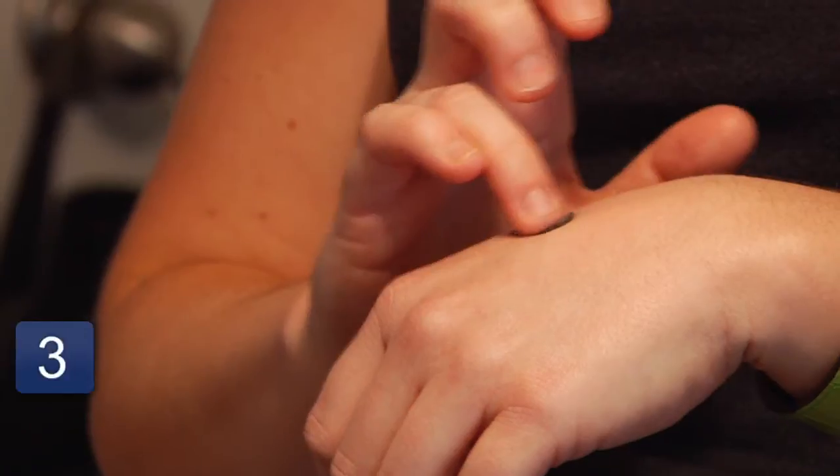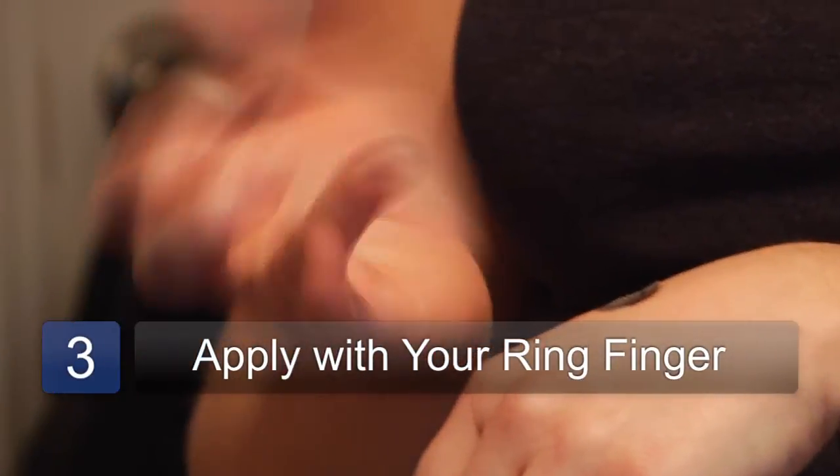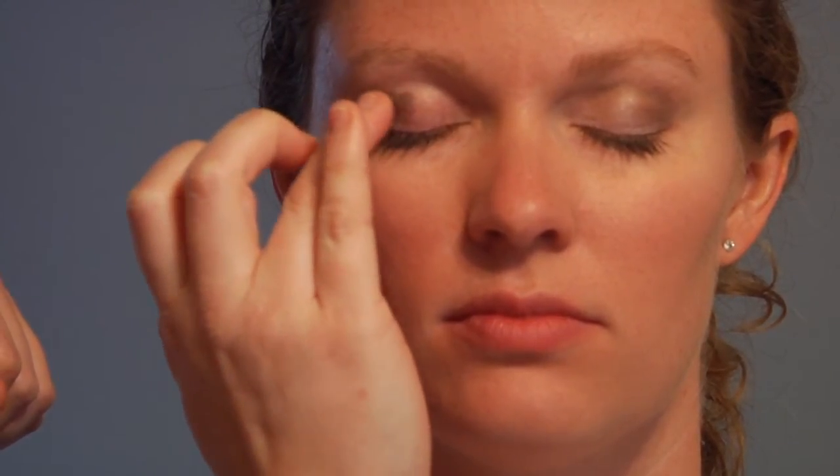If you want to use a highlighter, you could apply it with your finger — your ring finger — since it's your weakest and it'll be most gentle on your eye skin. You'll apply it underneath the brow bone to highlight. You could also apply a little bit in the inside corners. Then take your darker shade of cream eyeshadow and just pat it or use little stroking motions and apply it to the lid. And that's how you apply a cream eyeshadow.